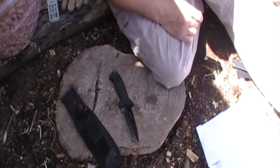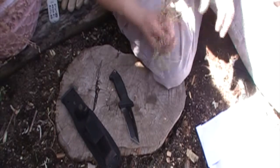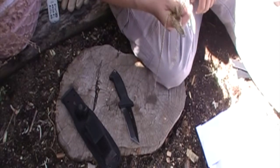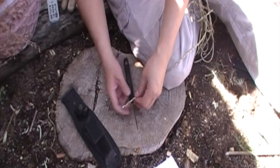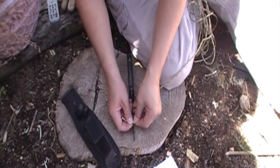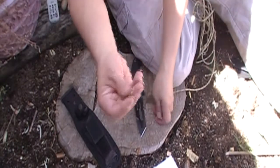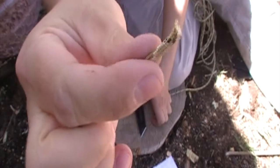Now let's move on to something a little more practical. I'm not gonna be doing much slicing of paper in the wild but I am going to be cutting some parachute cord and other types of rope and things like that. So let's see how it does. As you can see it sliced through it fairly cleanly and did a decent job.